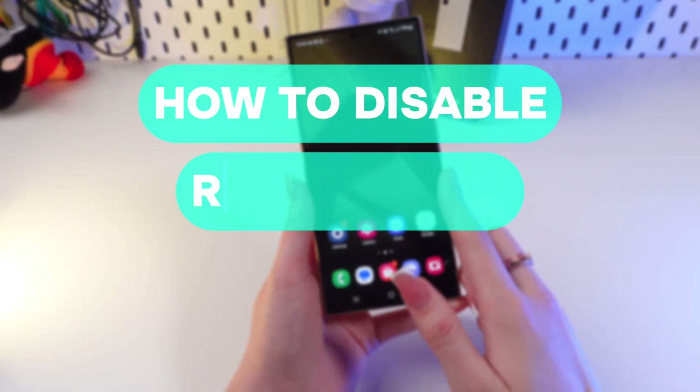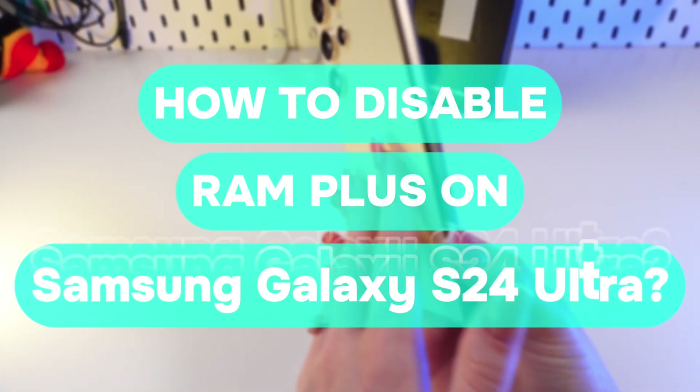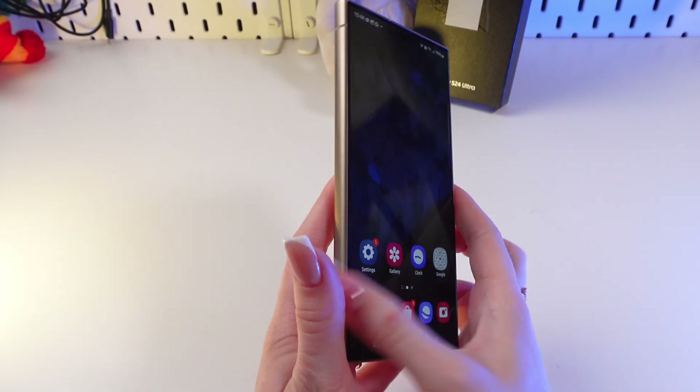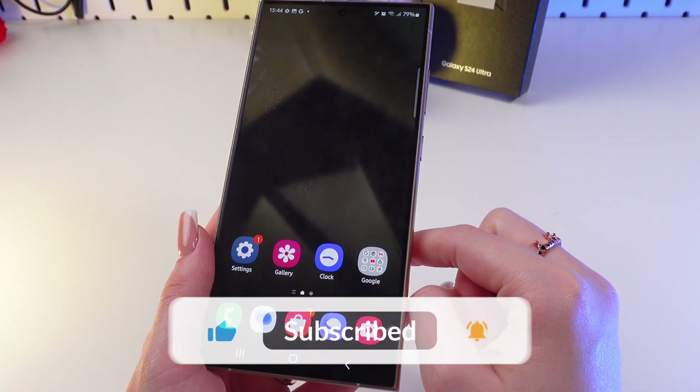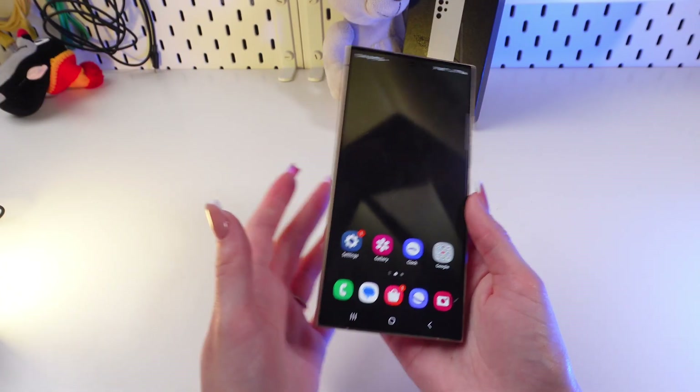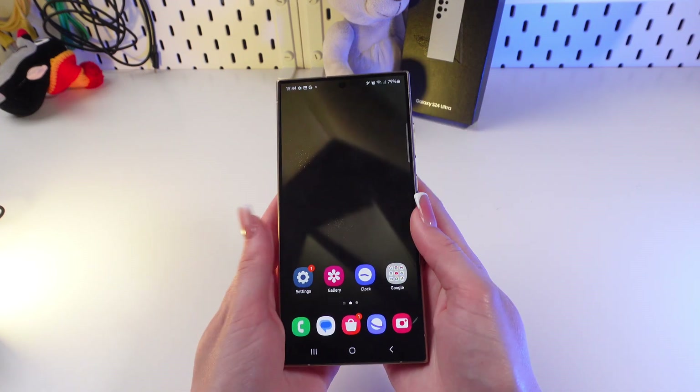Hi there, let me show you how to disable RAM Plus on the Galaxy S20 Ultra. Let's get started, but don't forget to follow to see more useful content. So we need to do this to free up some space on the phone.